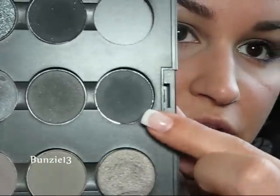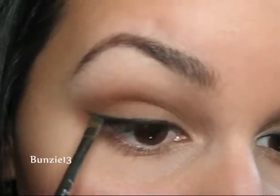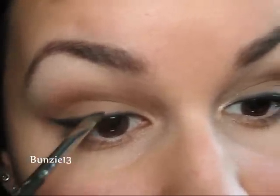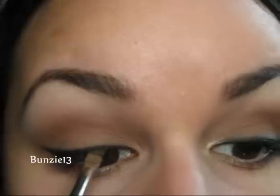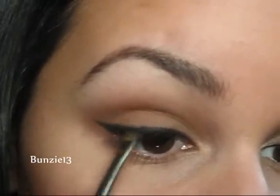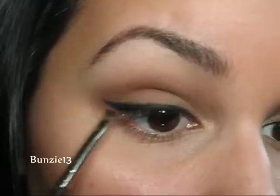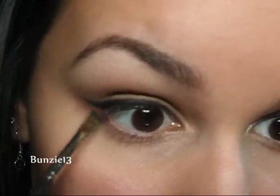Once your liner is on, you can go back and perfect it. I'm going to go into a really dark gray — this is Typographic by MAC — and take it onto an angled brush like the 208. I'm just going to go along the edge of where I put that liner, and it'll really help smoke it out and perfect the line. You could also use a black to do this. I chose gray because it'll give a little bit of a gradient fade. Then I'm going to take just whatever's on that brush and sweep it under my lower lash line.